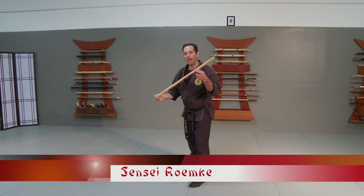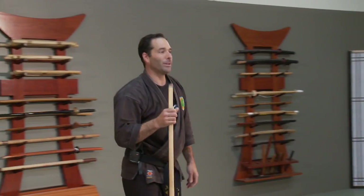Today we will go over the hanbo. This is a really fun weapon — it's the half staff — and I'd love to go over some basic techniques that I teach my students, where we really get into things with arm bars and really fun stuff.